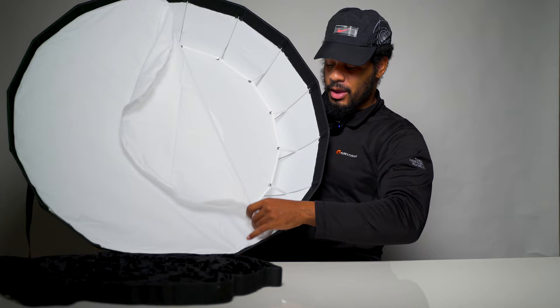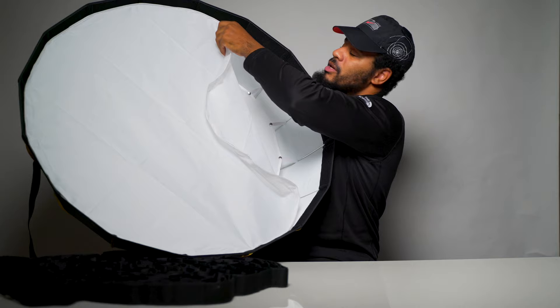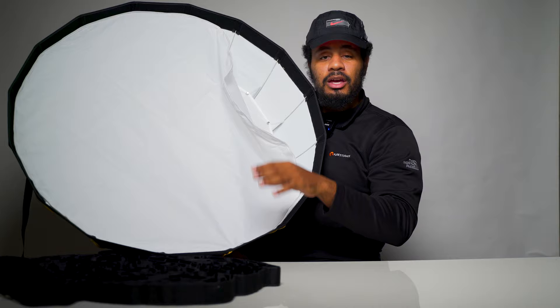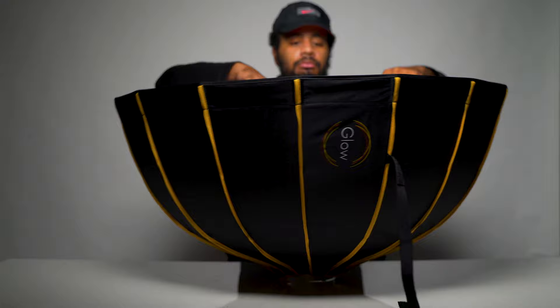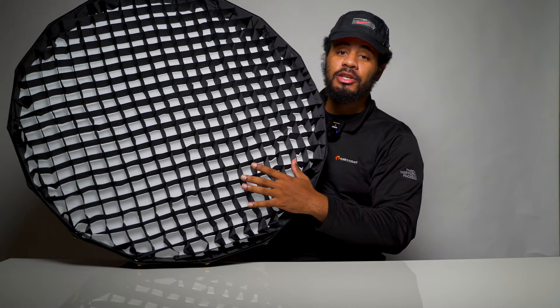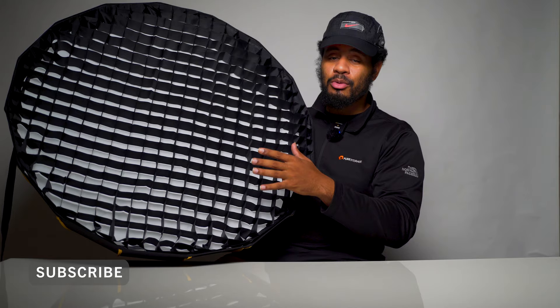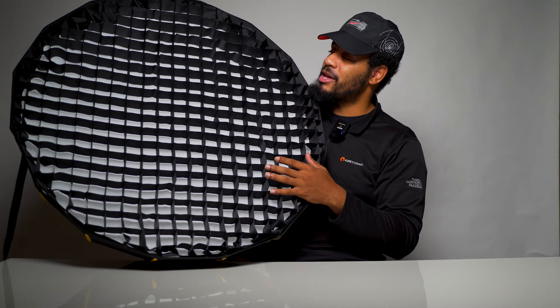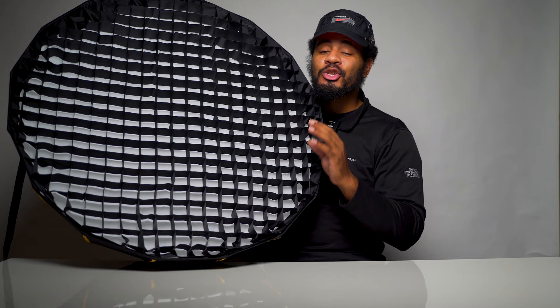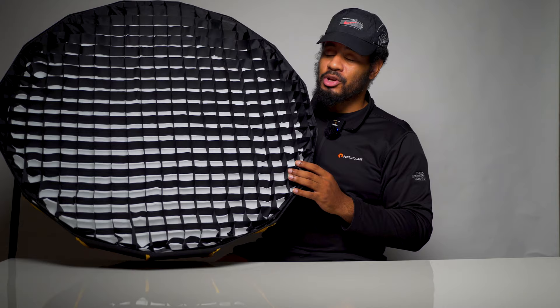I've used other Glow softboxes and they're pretty good, so I expect this one to be about the same. Now I'm adding the grid. My first impression is it's actually pretty well built and looks good on this. For $80 you get the grid, double diffusion, and deflector plate in a nice travel bag. I got this from Adorama and it comes with a limited two-year warranty — another added bonus. So at around $80, this is a pretty good beauty dish.